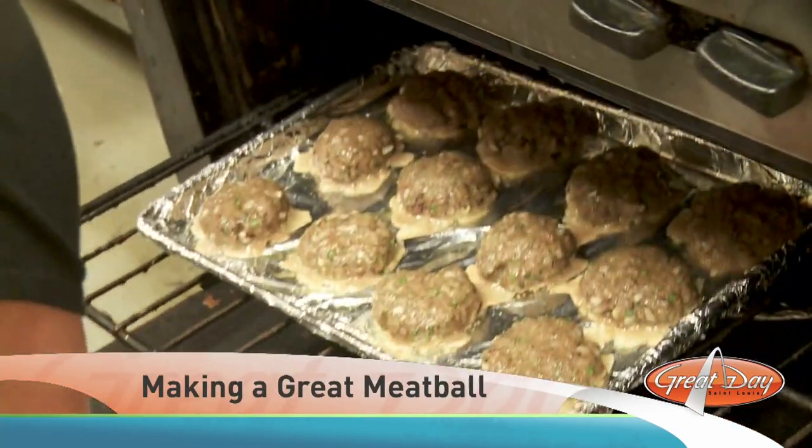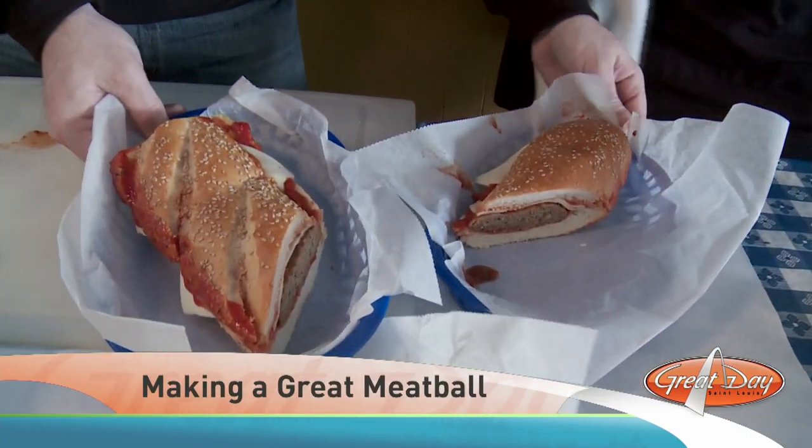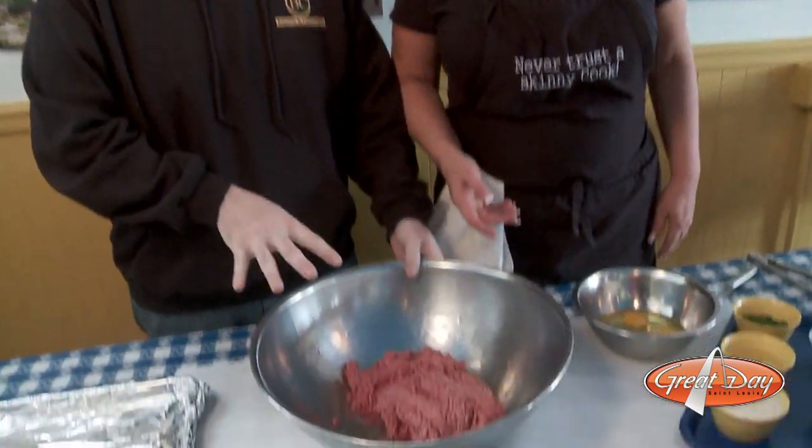I'm here with Suzanne from Adriana's, and she's going to teach us today how they make the best meatball sandwich in St. Louis. So what do we got? It looks like about two pounds of ground beef. We've got two pounds of ground beef right here, so we're going to get our hands in here and start breaking it up a little bit.